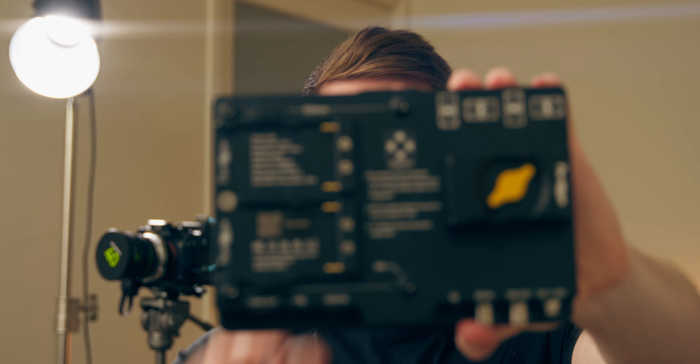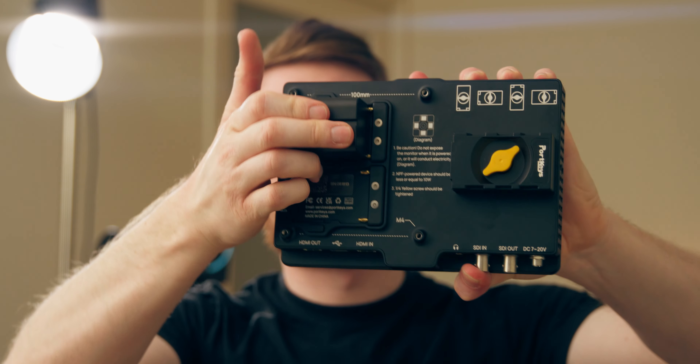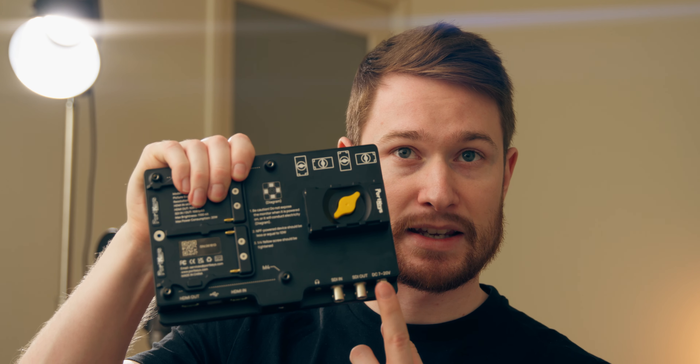Looking at the back of the monitor there are two NPF battery plates. These use 750 batteries — you can power it with just one, or add a second for longer power times and swap one out so you never have to turn it off. But mostly I'm going to use the locking DC port here to power it via a V-mount battery. One of the nice things is it comes with a D-tap to DC cable, which is really helpful since it's a locking cable. I do have two Condor Blue DC-to-D-tap 15-inch cables which are similar but not locking, so I use the included cable for a little extra security.